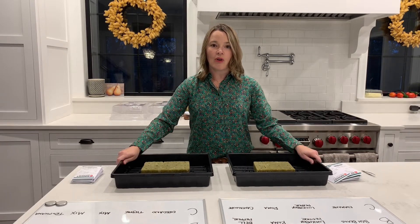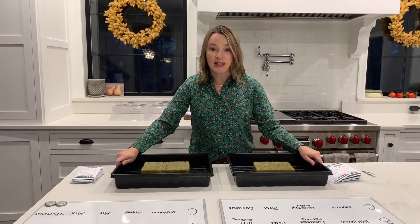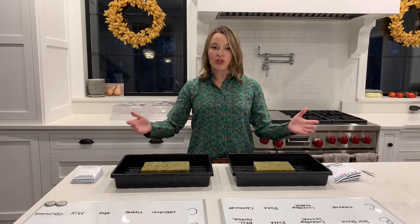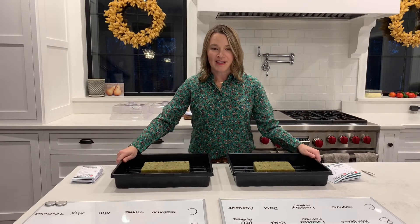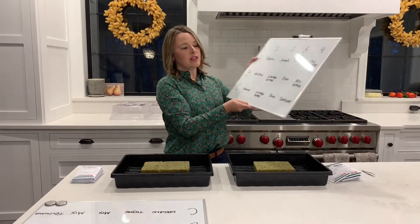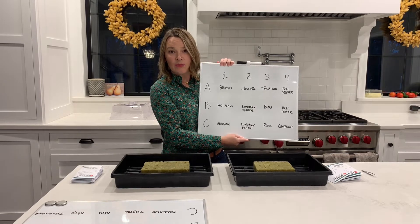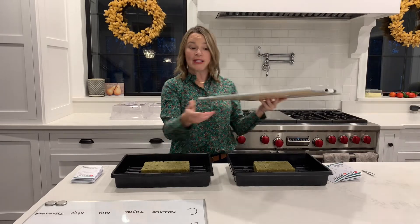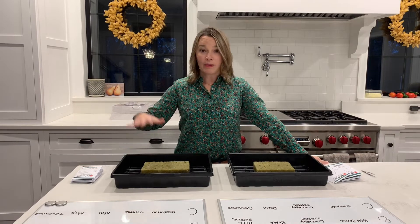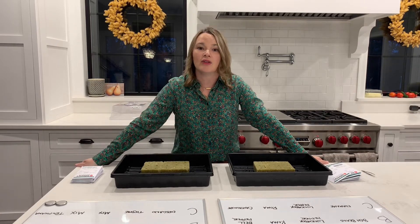Both of these are going to go on the heat mats and be under the same light. I'm keeping all the conditions the same for this first go-around to see which plants are picky and which ones will just let me keep it easy. I also have a couple of dry erase boards where I've marked which cube has which seeds so I can keep track of where everything is. I'll put those in the basement for reference, and then I'll meet you down there to get these set up on the heat mats and under the grow light.